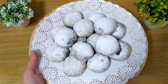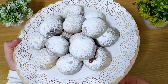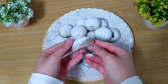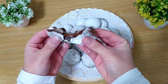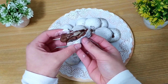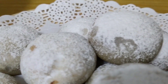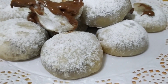Y este sería el resultado final de estos pastelitos de nocilla. Mirad qué buena pinta tienen. Voy a enseñaros ahora uno por dentro para que veáis cómo han quedado. La verdad que están deliciosos. Espero que os haya gustado la receta con la que os he venido hoy y yo os espero en un próximo vídeo. ¡Hasta la próxima! ¡Suscríbete al canal!